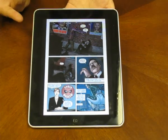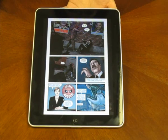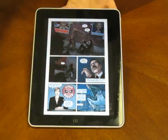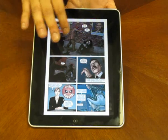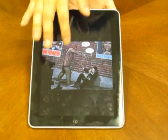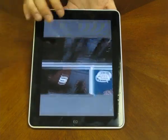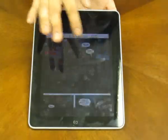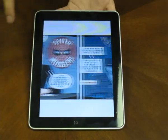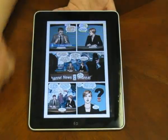Another cool feature for this application is the sequence mode. Basically, you can read each sequence by itself and it'll go in chronological order. If you want to read in sequence mode, just double-click on the picture. All you have to do is swipe left and right to go back and forth between the different panels. It'll automatically keep taking you to the next ones — whatever you need to read next, it'll pop up for you. To exit this, just double-tap again and it takes you back to the page.